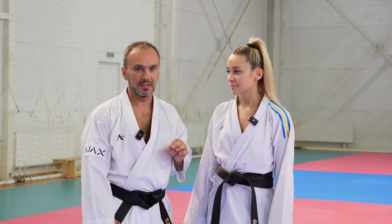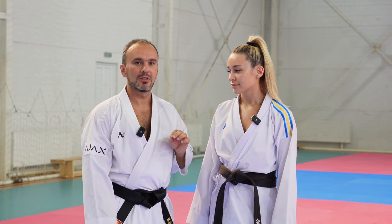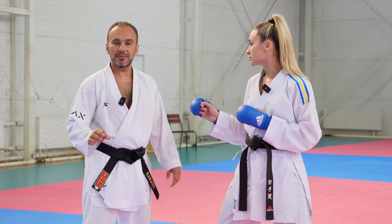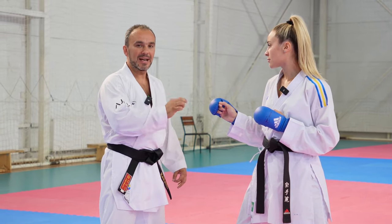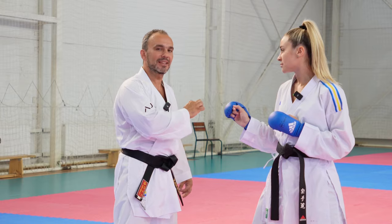The first exercise is for your reactions. In my opinion, immediate reaction is very important in modern karate. So our first exercise we start working with choice of moment. I move left or right and she must kick me immediately before I make my final step.